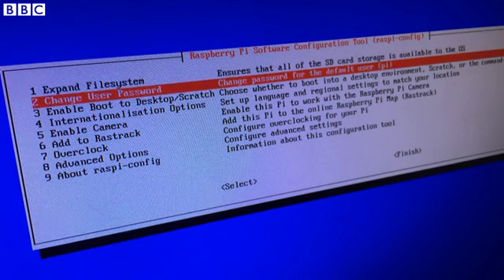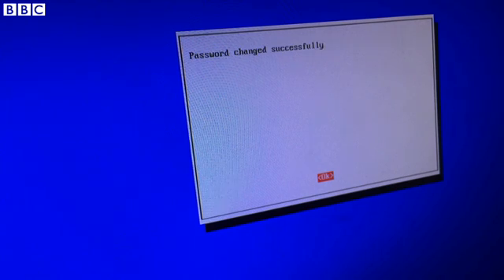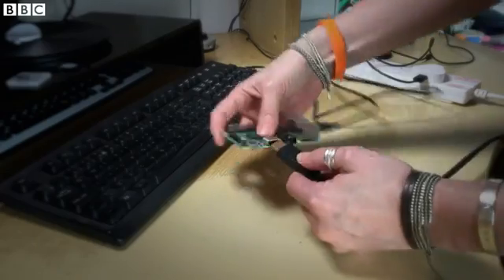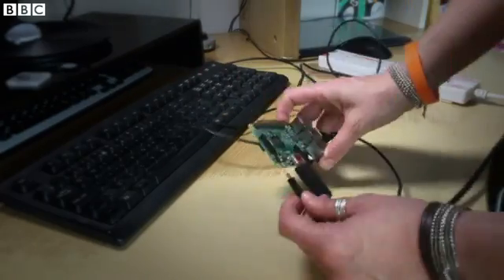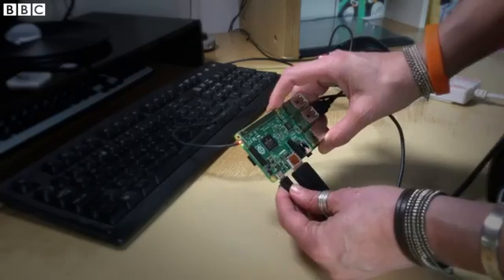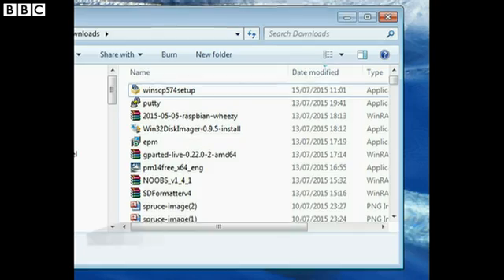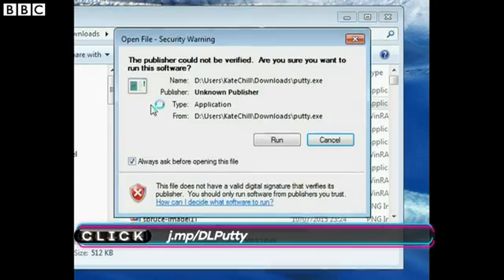Once set up, the first thing you need to do is change the default password, because connecting to the internet with a default password that anybody can know is just plain stupid. If you don't want to mess around plugging in keyboards and switching your monitors over, then you can actually operate your Raspberry Pi through an existing computer setup. To do this you just need to download and use a piece of free utility software called Putty.